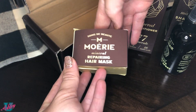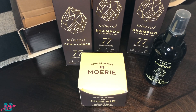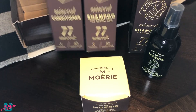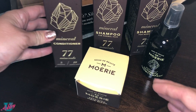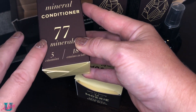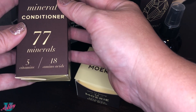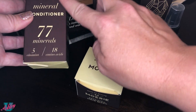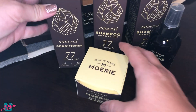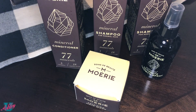And then there's a repairing hair mask — super exciting! I'm going to try all these items for a couple of weeks and let you know what I think. I want to mention that the texture on these boxes is amazing, it's so soft — it reminds me of a James and the Giant Peach book I had as a kid. The boxing is very very nice.